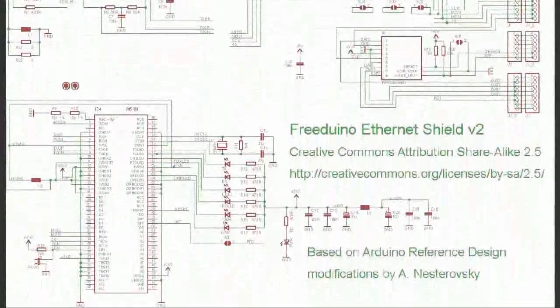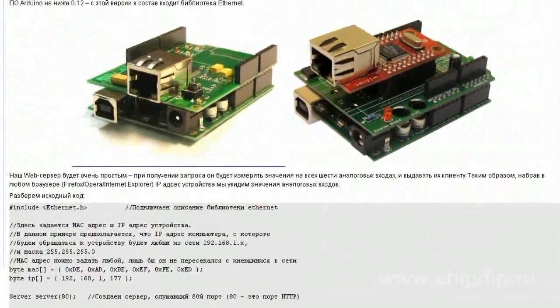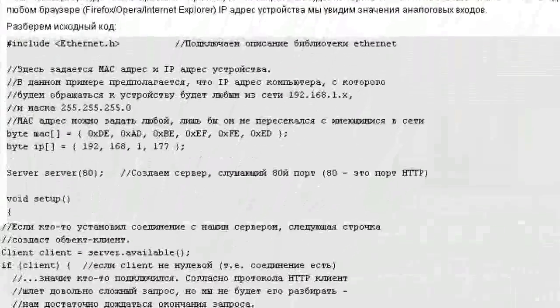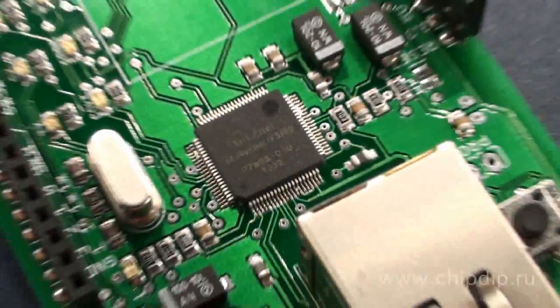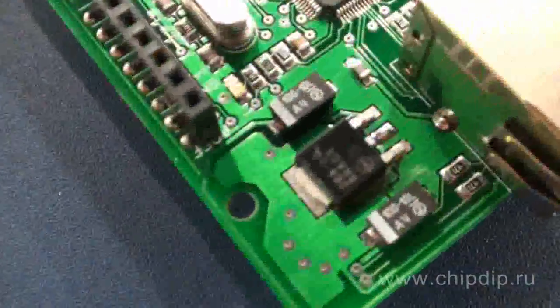To program the module, it is recommended to use a standard Ethernet Arduino library included in the Arduino software. Currently, the standard library allows for TCP server and TCP client. The module includes a W5100 chip, an RJ45 connector with an integrated transformer, a voltage stabilizer for 3.3 volts, and other components.